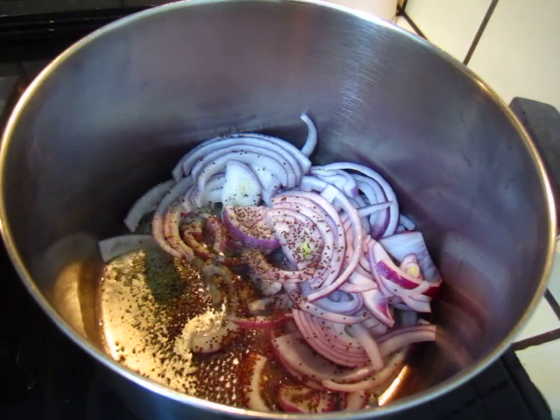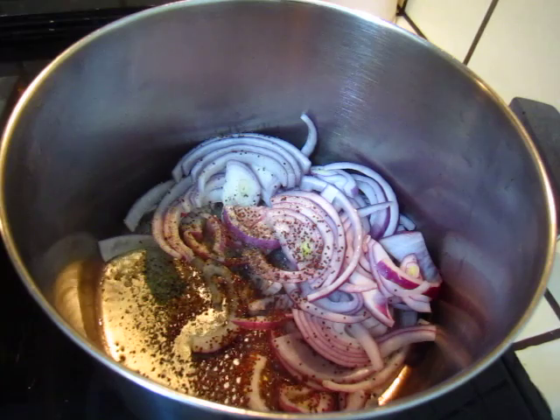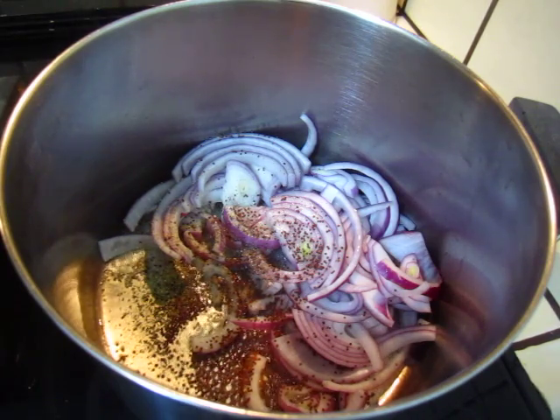I'm going to use a mini soup. I will use a mini soup. I love it, it's great.